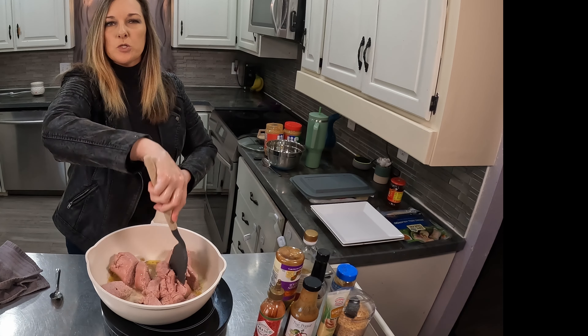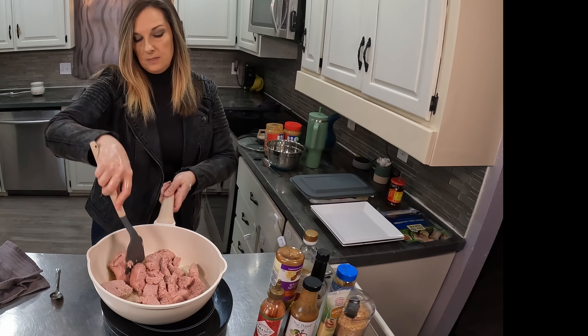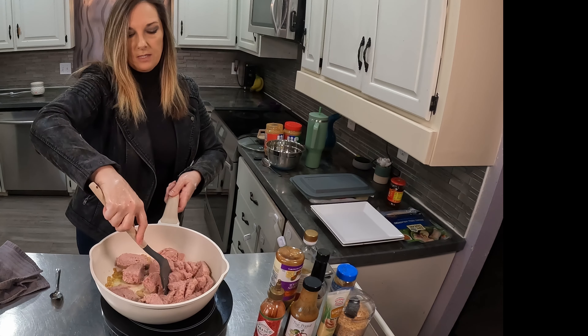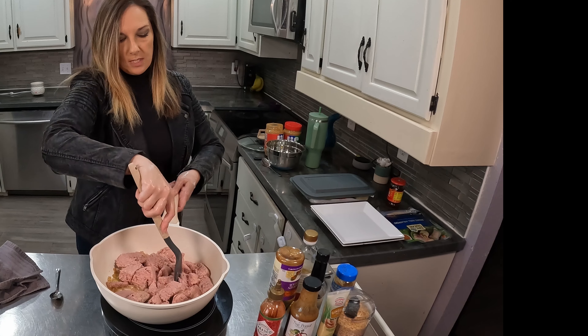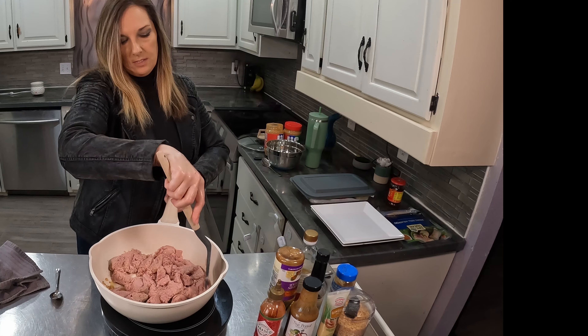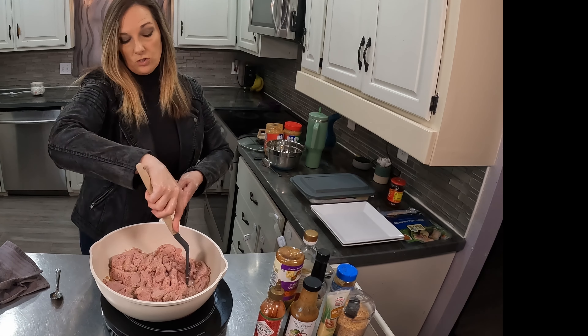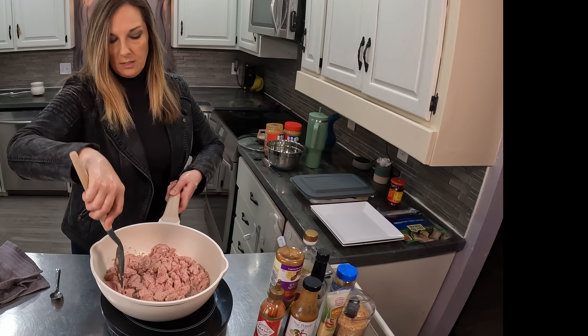I've done spring rolls before on my channel where I made them with shrimp instead of the ground turkey, but this is a different spin. It's going to have sauce in the ground turkey — it's a Thai peanut inspired spring roll, which I love all of those things. Fresh ingredients to go with the turkey, just have them chopped and ready to go in the fridge to work on throughout the week.